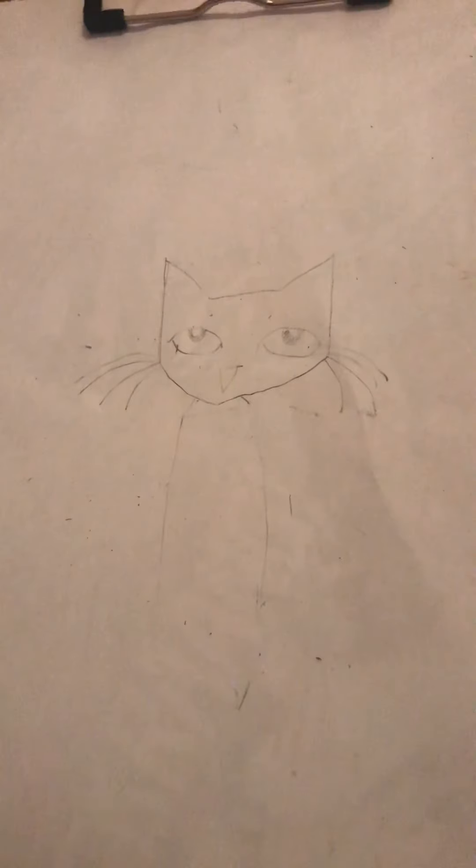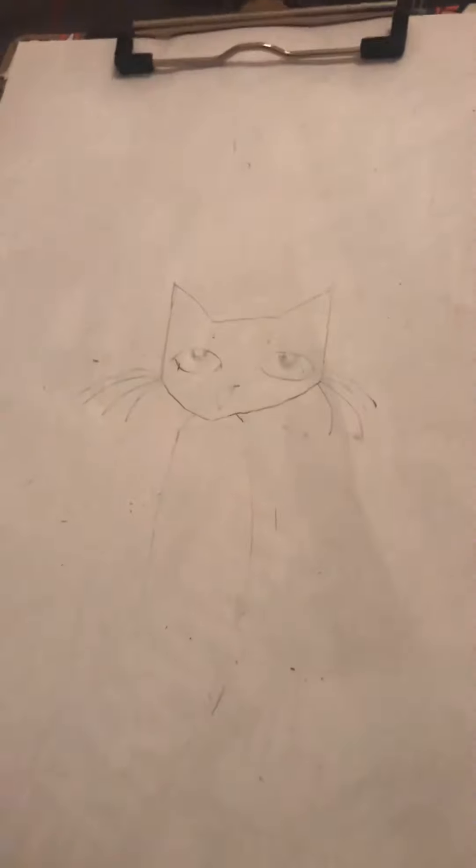Hello, this is Armin and welcome to my video. This is my first make and do video and today I'm gonna be telling you how to draw Pete the Cat. And if you don't know who Pete the Cat is...